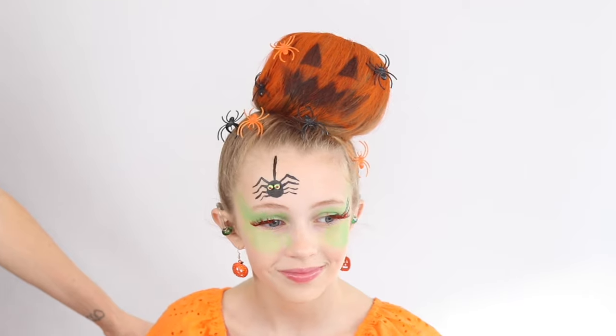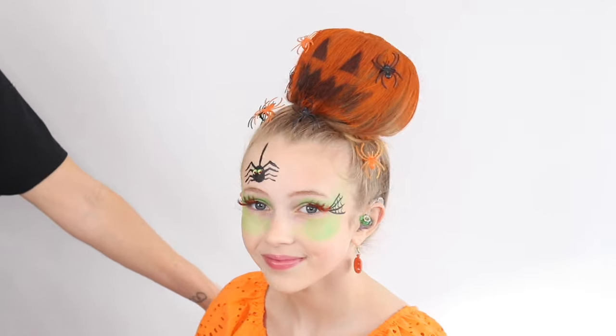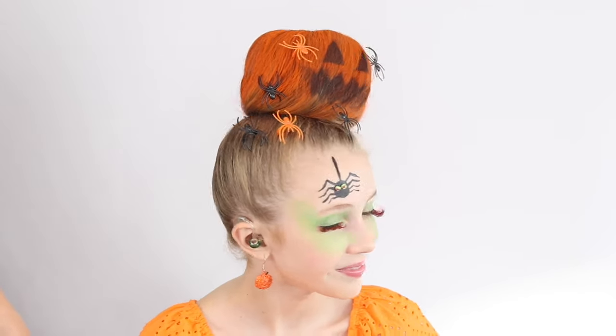This is mine and Bailey's 2023 Halloween style! Let us know in the comments what you guys think, and we will be doing some more videos for you very very soon. Bye!